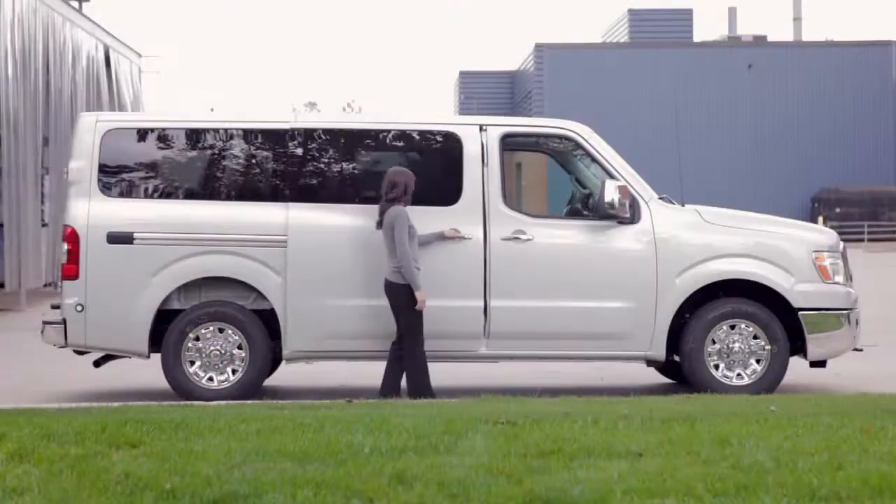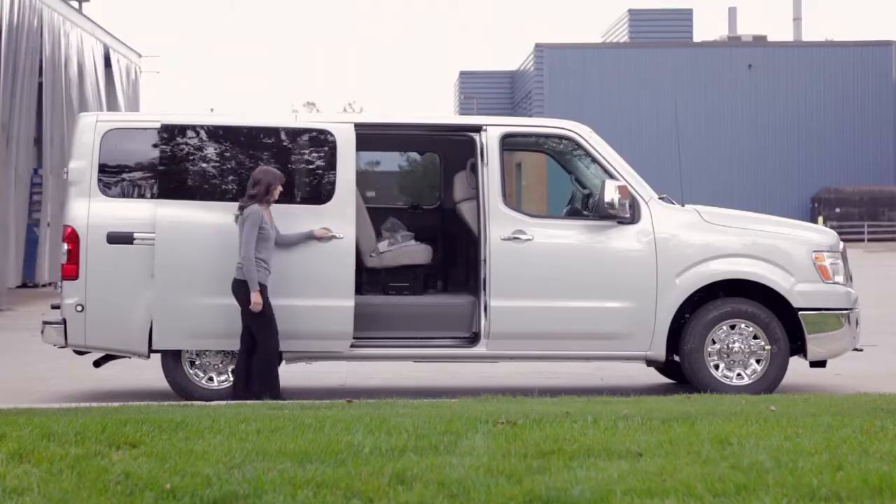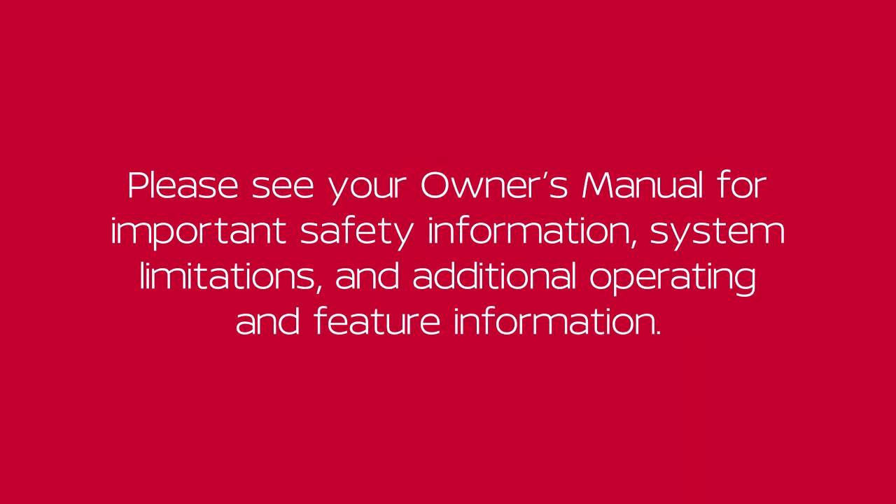From outside the vehicle, simply pull this handle out and slide the door open or closed. Please see your Owner's Manual for important safety information, system limitations and additional operating and feature information. Thank you.